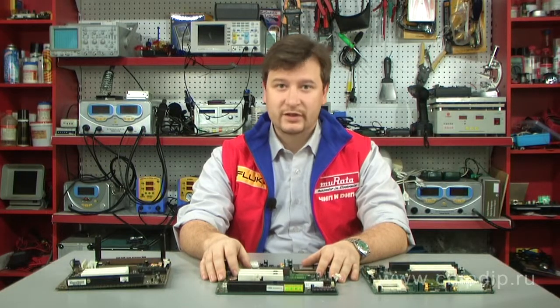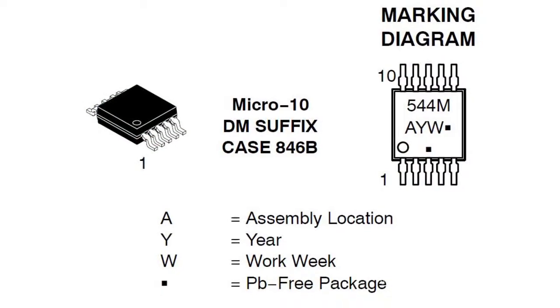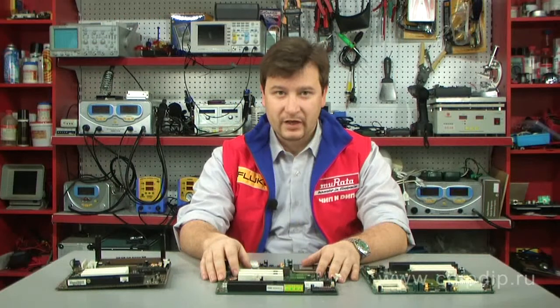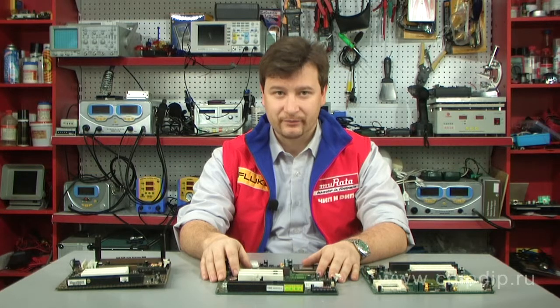On Semiconductor has released the ESDR-0544M-4 diode pack for electrostatic protection. With extra low capacity and low response voltage, this component is well-suited for electrostatic protection of high-speed communication lines. The diode pack has the following characteristics.